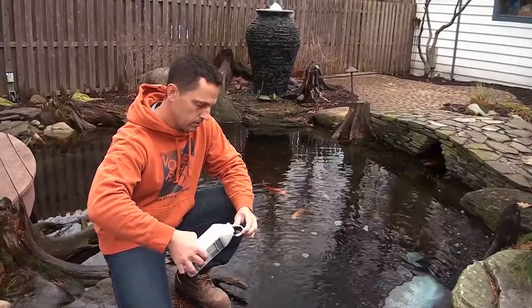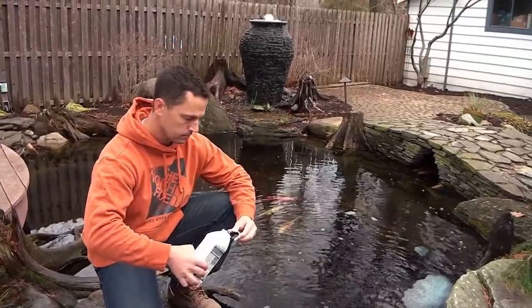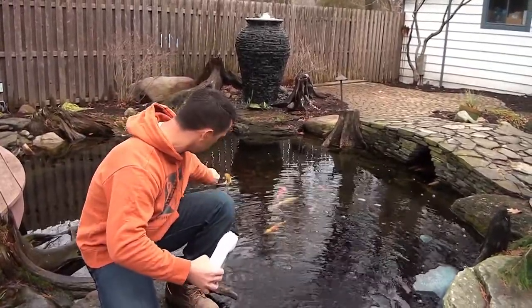Adding a dark pond dye during the winter months is a good idea to help protect your fish from predators. It will make it difficult for any predators to see into the pond where your fish will be laying dormant for the winter.